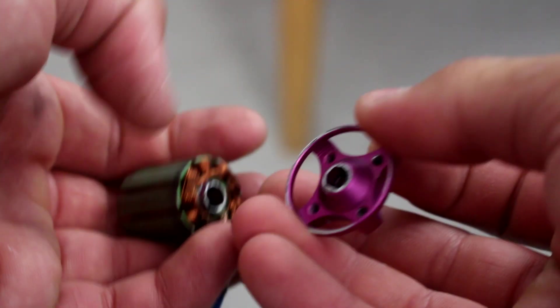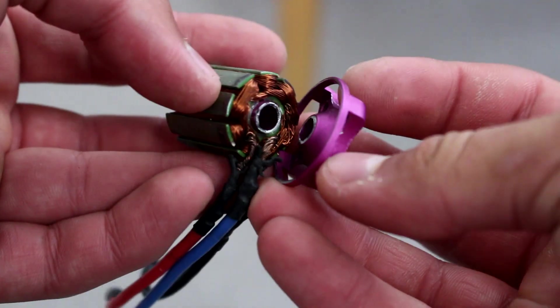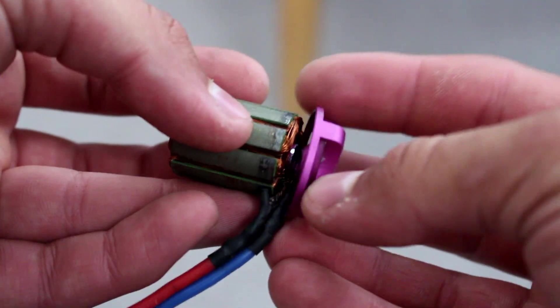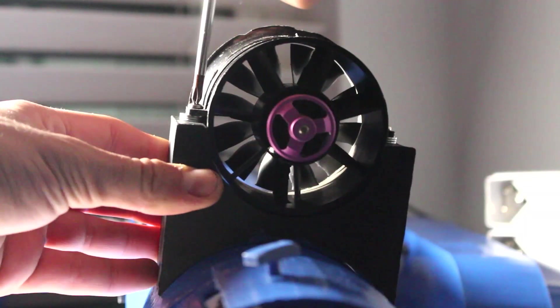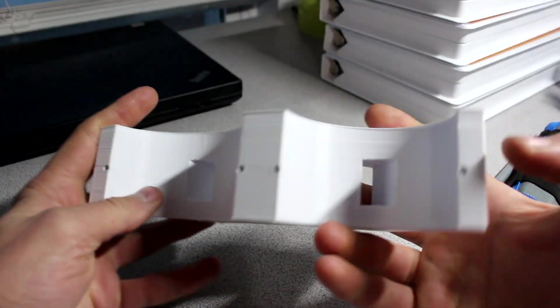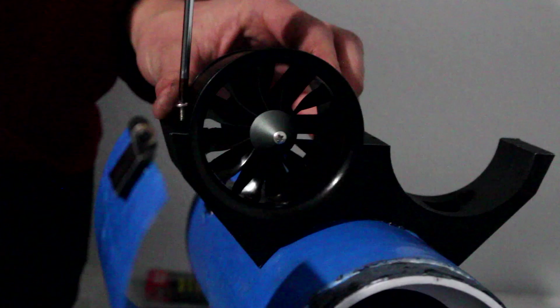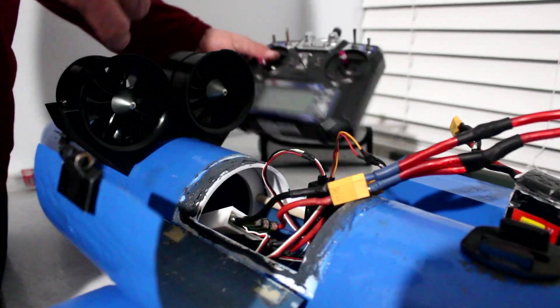What ended up happening was the part that held the brushless coil of the motor to the motor mount broke right off. I think it was because water got into the EDF and caused vibrations, and over time it just broke. Then I put two EDFs just to see what would happen — I took the single unit off, 3D-printed a mount for two units, screwed the new one in, wired everything up, and went out to the lake.